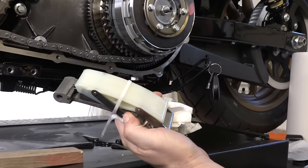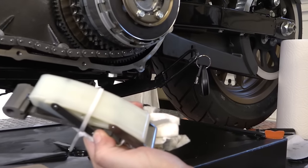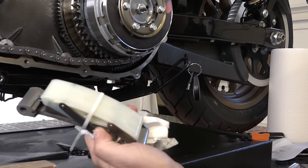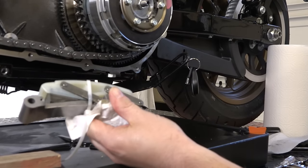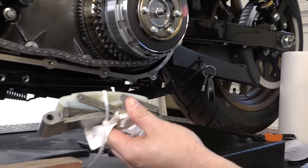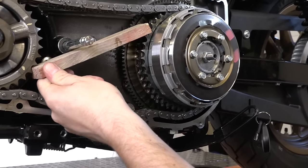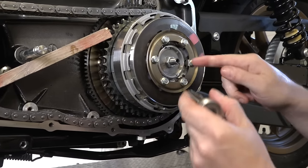With both bolts out, the chain tensioner falls out easily. Inspect the top plastic piece for excessive wear, especially on older bikes — it's a good time to replace it if needed. It's an auto-adjuster and on newer Harleys these last a long time. If you didn't use a zip tie, you can clamp it back down by hand, but the zip tie keeps everything in a neat package. We also cut a wood block about eight inches long to jam in and lock everything so we can get the nuts off easily.